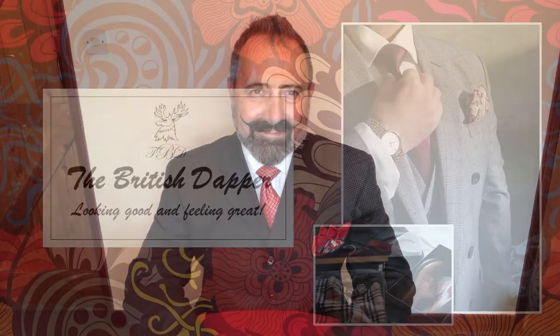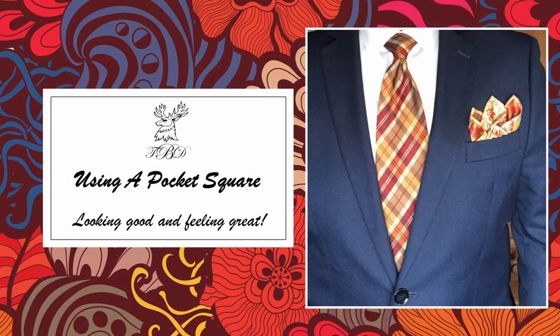Hello and welcome to the British Dapper. Today we're looking at using a pocket square. When it comes to wearing a suit, most people will wear a tie and a shirt, but they're a little bit reluctant to wear a pocket square. That could be because they're embarrassed, they lack the self-confidence, they don't understand how to do it effectively, or they've just never been around other people that wear them. Today we're giving you more information about how to wear a pocket square effectively.